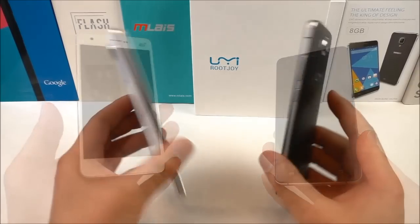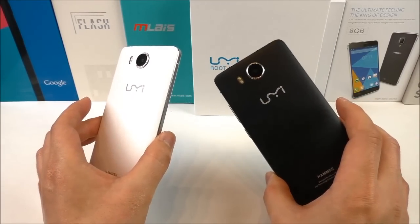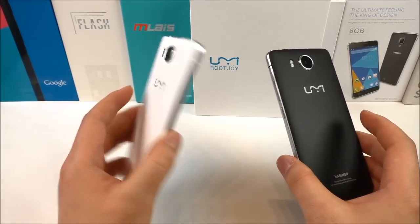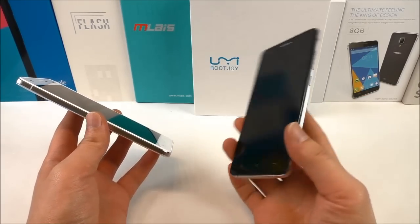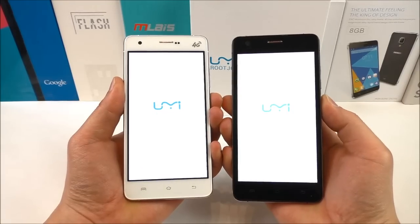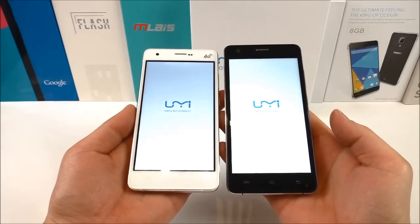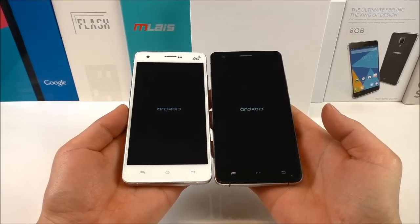After flashing, the white version is almost the same as the final black version. Overall I really like the black version — it looks more premium and the bezels aren't as noticeable. Powering up both phones, we see the same Yumi logo and the same Android logo on boot, because I flashed the same firmware on both.